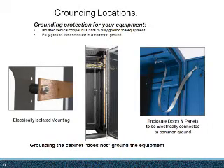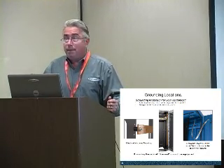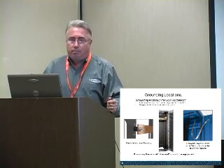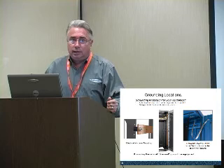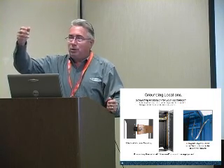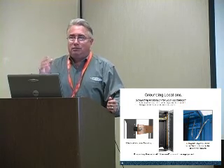Grounding is very, very confusing — we get more questions and problems on this than anything. Most specs say the cabinet must be grounded, which is easy to do. Notice the rails are black, meaning they're powder coated. Once you've grounded the cabinet and mount equipment to the powder-coated rails, there is no ground path to the equipment. The cabinet is grounded, but the equipment mounted to the rails is not grounded.